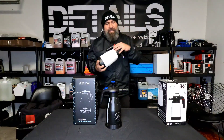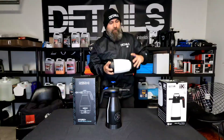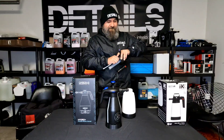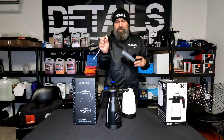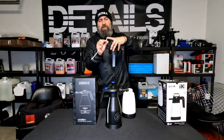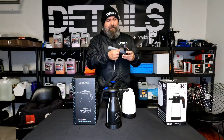The IK Foamer is the industry standard. These units come with a foaming insert that you can remove to get a different type of action. They also come with green and orange tips, each giving different degrees of foaming density.